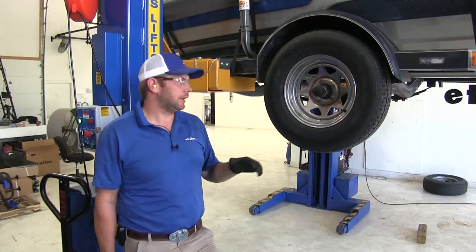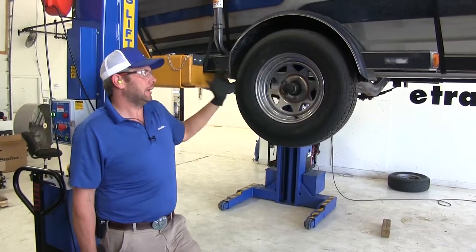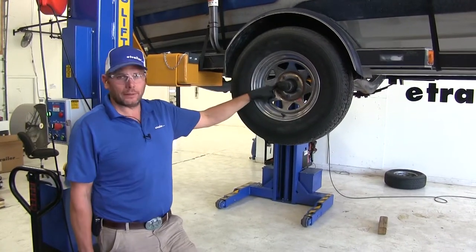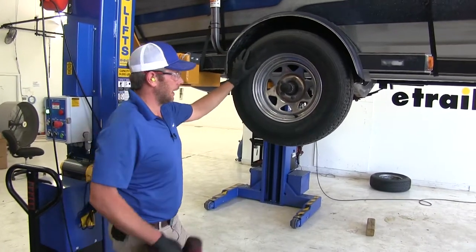To begin your axle installation, you're going to need to remove the tires from both sides. You'll have the option to either drop down the leaf spring or just pull one of the hubs, which is what we're going to do. We'll pull this one here — but first, let's get the tire out of the way.